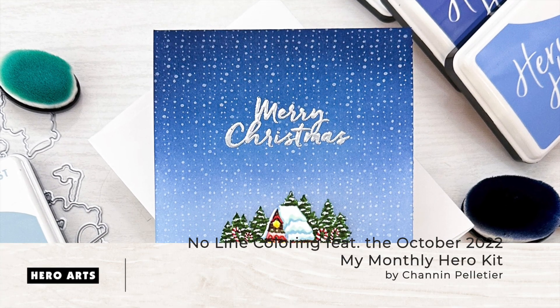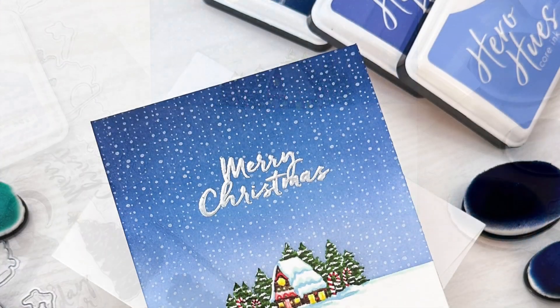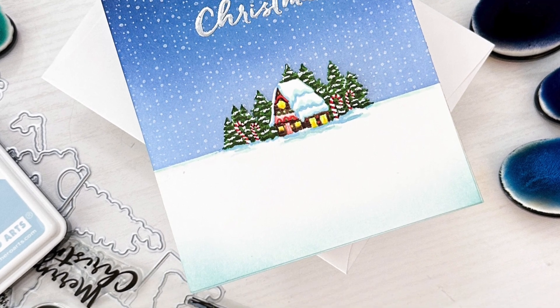Hello everyone, it's Shannon here with Hero Arts. In today's video we are going to create a sweet Christmas card with the October 2022 My Monthly Hero Kit. I will demonstrate no-line coloring, but with a twist: no-line coloring with solid stamped images.